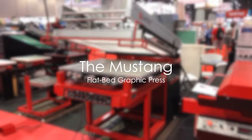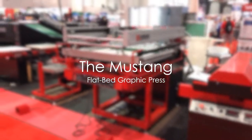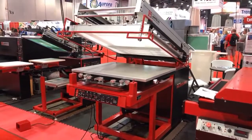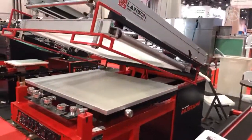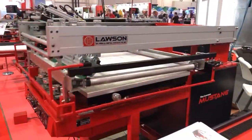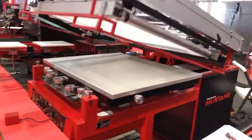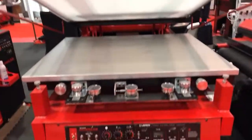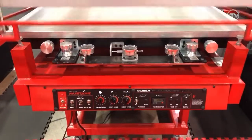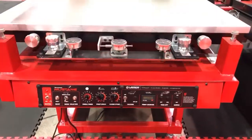Hi. This is the Lawson Mustang in action. Notice the smooth clamshell action. Wrap around safety bar. This is a crank arm driven machine. Easy to use control system.